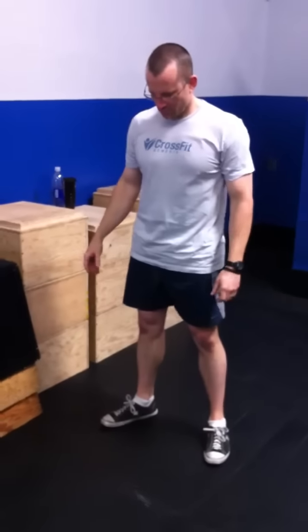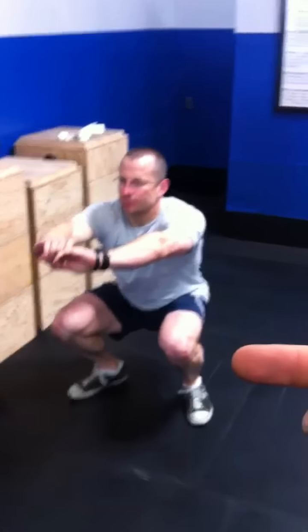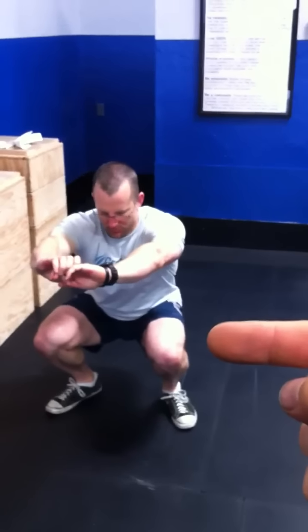Now squat again and let your knees cave — keep your toes where they are, but let your knees cave in. If we come around to the front here, you can see his knees a little bit inside of his toes. That's definitely what we don't want to see.